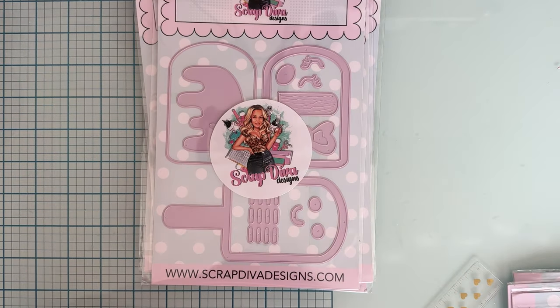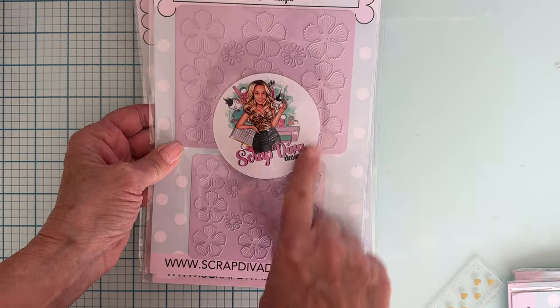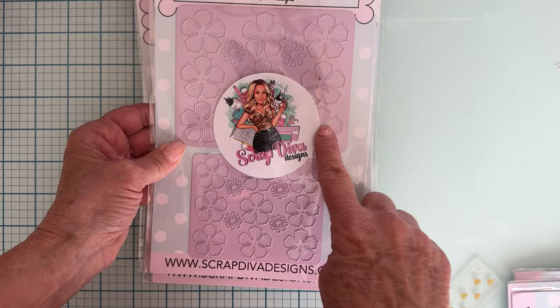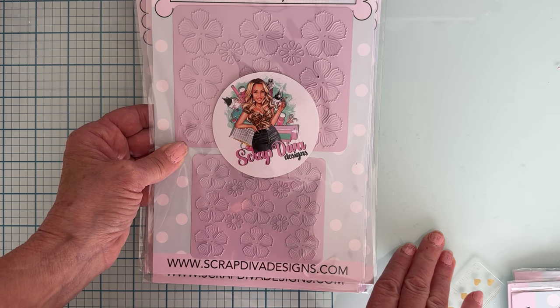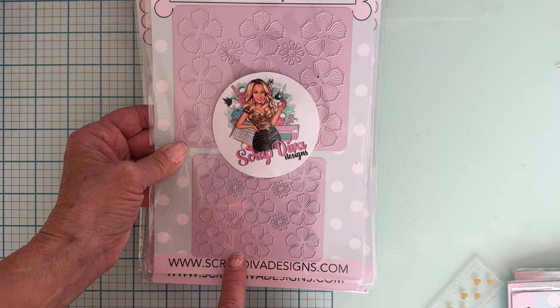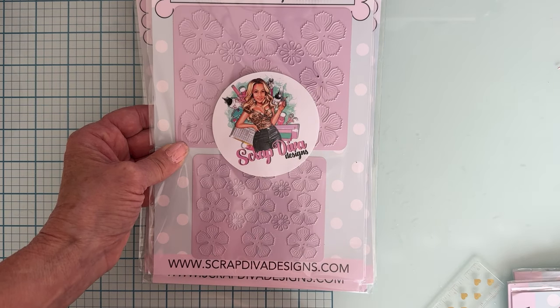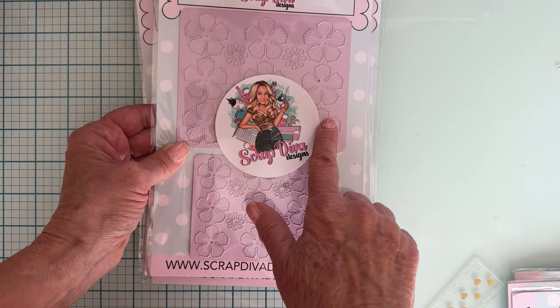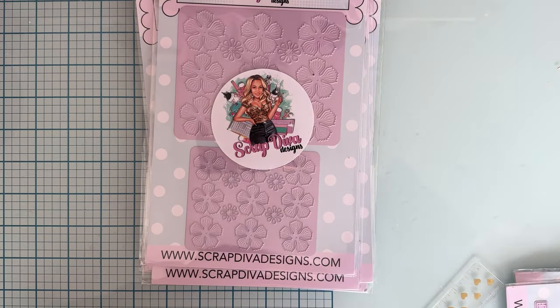This one is called Frilly Rose Flower Plate — love that. We've got frilly flowers and each plate has nine flowers on it. It comes in large and small, and then it comes with about four center pieces if you want to layer the centerpiece on top. The plate is nice to be able to run through without having all the different little pieces.